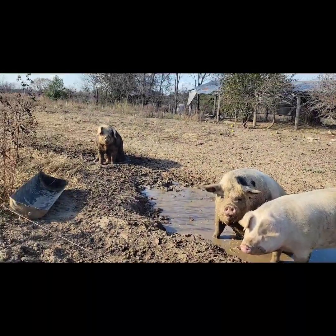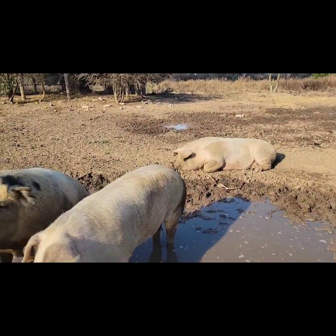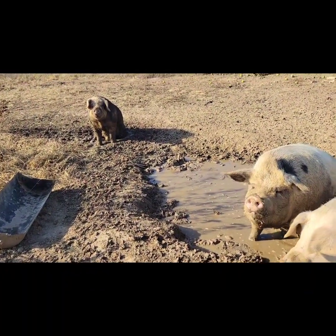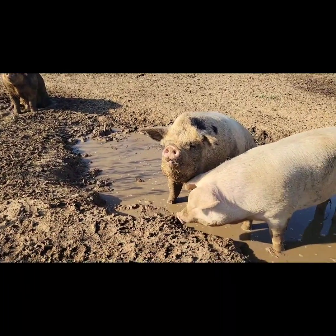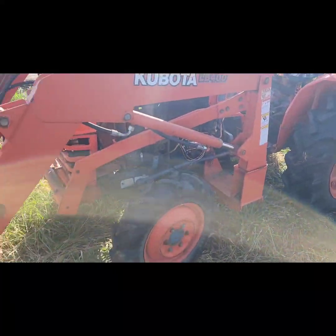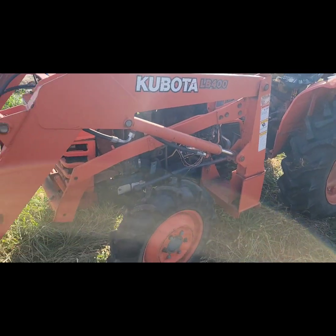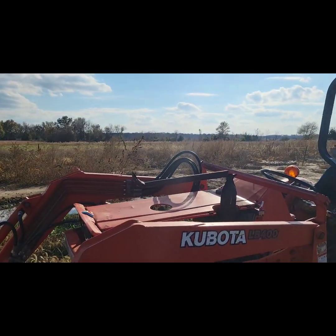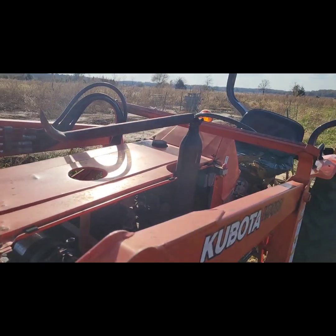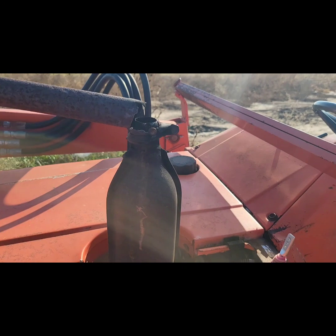I believe that's Freckles over there laying down — she's the last of our original pigs. Deuce and Ruby came about two months after them. They think I'm gonna feed them. But I had the tractor running, I think I got it too hot and it died on me — I was headed back to park it and it quit right here. And we broke the exhaust on it, the exhaust pipe. It's just that one pipe there, been rusty for a while.